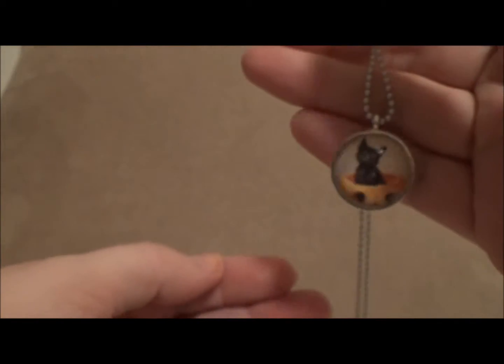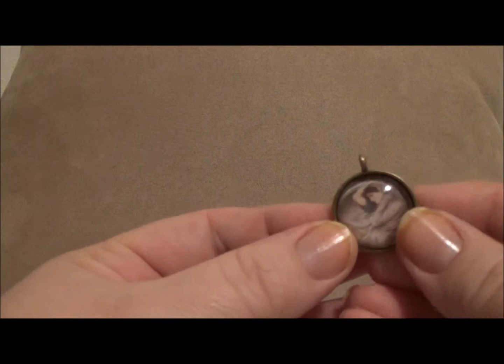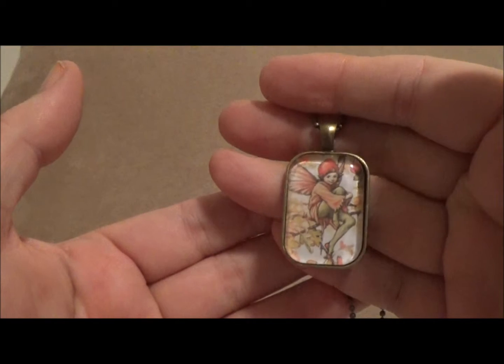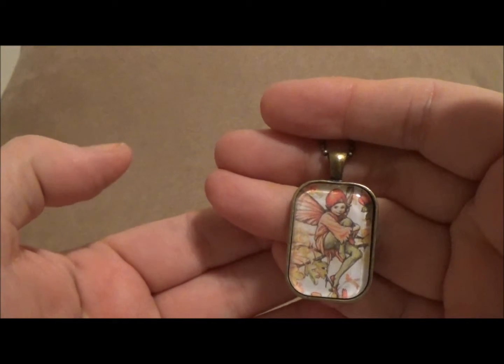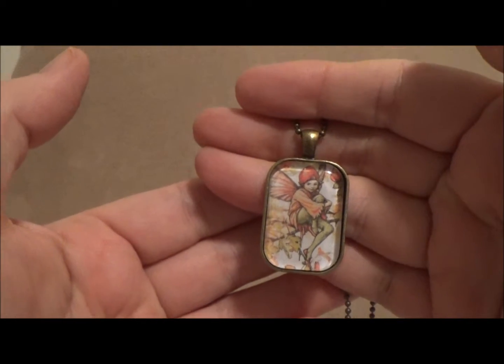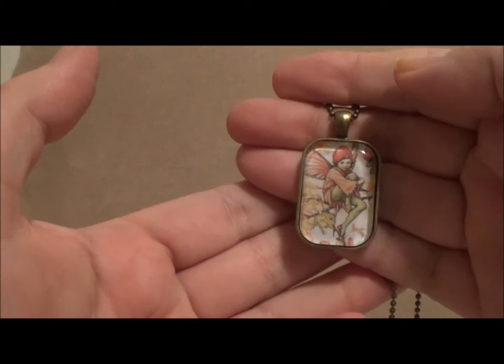After I came home I made some more pieces. I made this little Halloween pendant with a black cat and a jack-o'-lantern. Then I made a pendant from a pre-Raphaelite art painting by Waterhouse. And I also made one with a flower fairy — I think it's Cicely Mary Barker's Flower Fairies. This is a very special fairy to me; I have this fairy tattooed on my body, and I've always wanted to make a piece of jewelry with it.